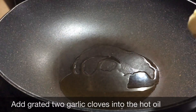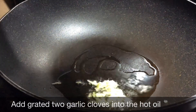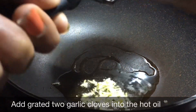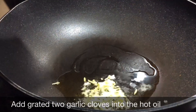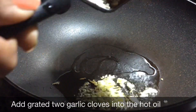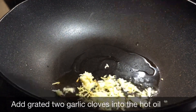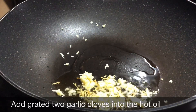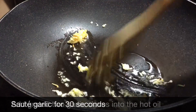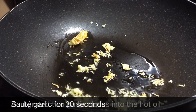Add 1 teaspoon of olive oil and butter. Add 2 garlic cloves — we will grate them. Sauté in medium-low flame for about 30 seconds to build a garlic flavor in the hot oil.